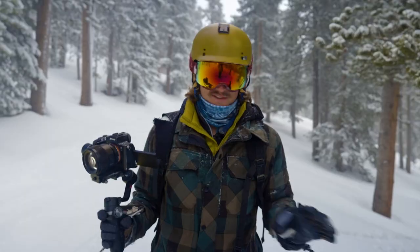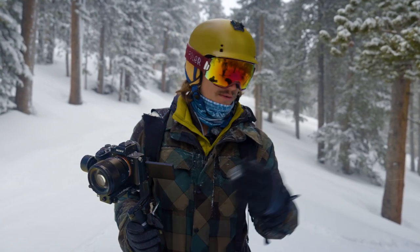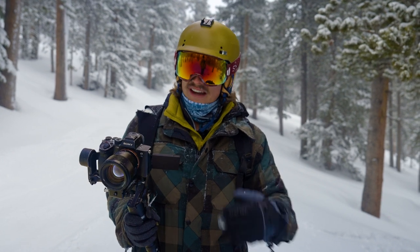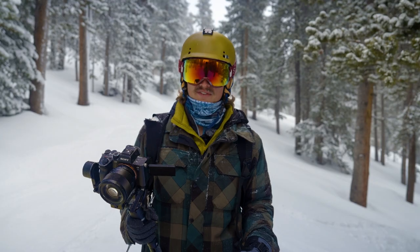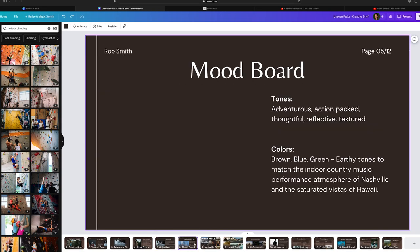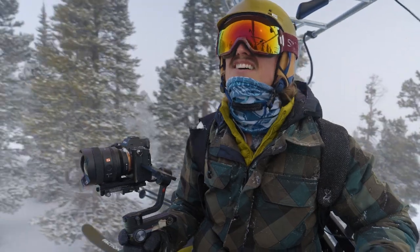We've covered a lot in today's episode — from gimbal basics all the way to advanced techniques. Filming skiing is challenging and the way to get better is to go out and learn for yourself. I hope you learned something in this video. Stick around because in the next video we're going to be walking through pre-production. I love you, I'm proud of you, have the best day ever!